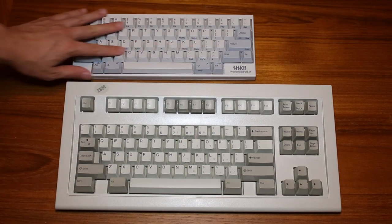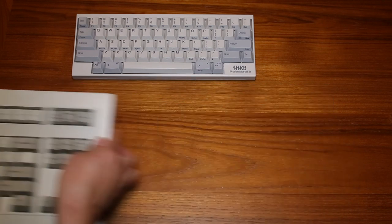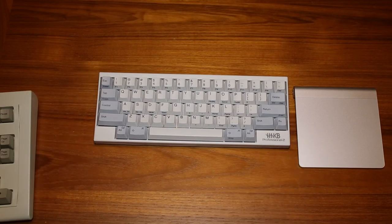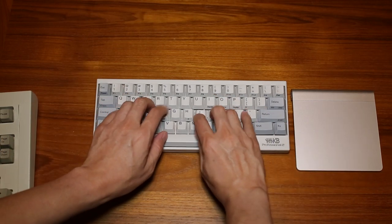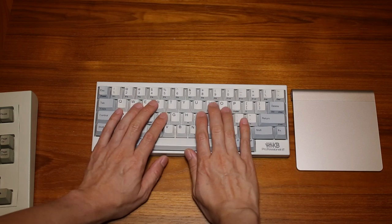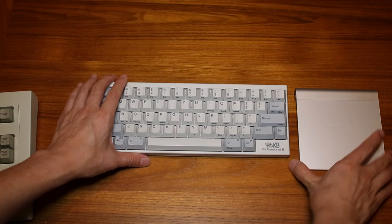I like the Happy Hacking Keyboard Pro 2 a little bit better in terms of ergonomics. If I put my Magic Trackpad next to it, as I'm typing it's right next to me and much more in line with my body. I'm typing and I can just use the trackpad really easily — everything's compact and close, within finger's reach. I can just go over and I don't have to reach very far to get to the Magic Trackpad.